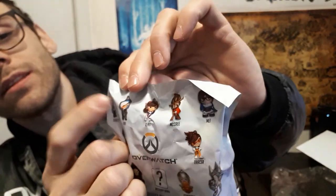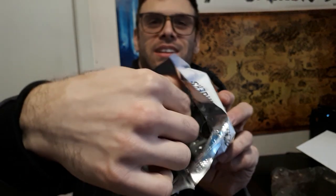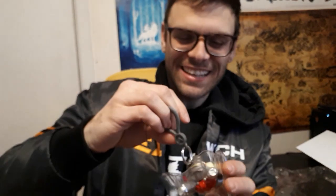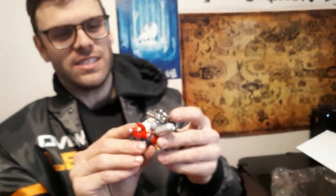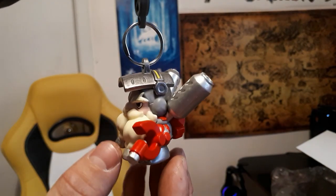On a different YouTube channel I got Zenyatta, I got Reaper, and I got one for my cousin who got Mei. As an Ana fan, I want the Ana — so let's find out. You guys will see before I do. Torb! That's the one guy I didn't want. But actually, I gotta say, this is pretty cool. This is actually really cool even though I don't like Torbjorn — I cannot really complain. The detail on this is just next level if you ask me.